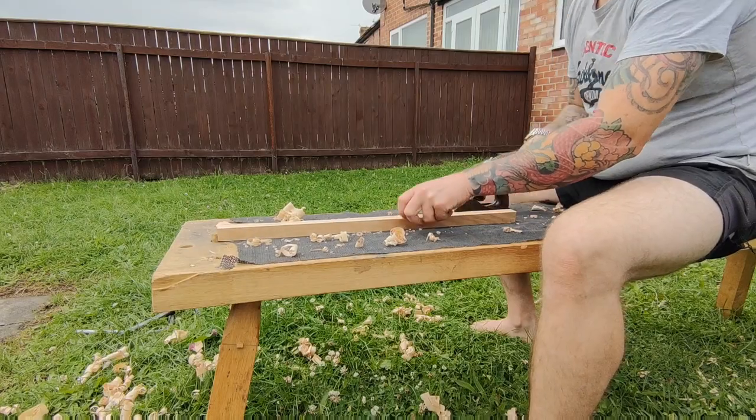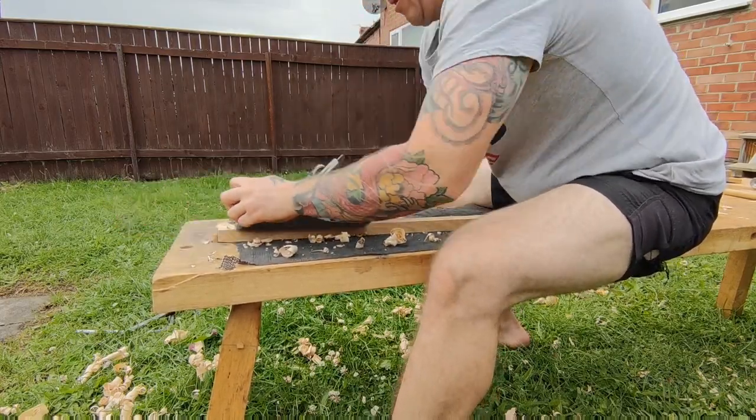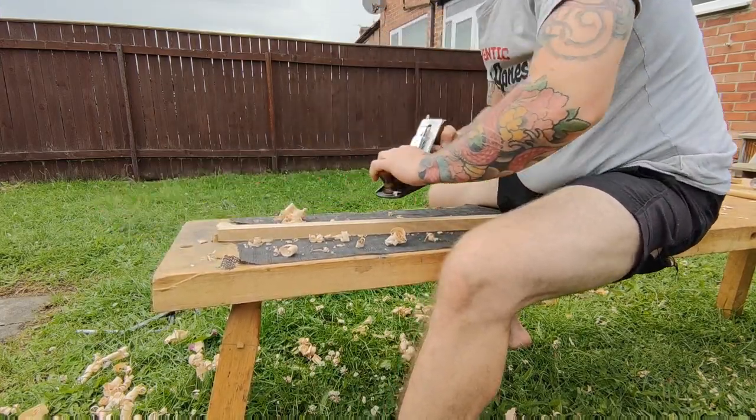Next I straighten up the material. This is nothing special — I just basically eyeball it. I'm not using a square or anything; I just make it reasonably straight to my eye.